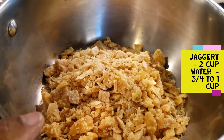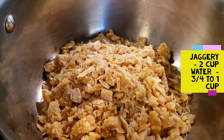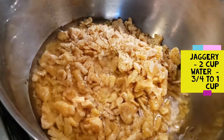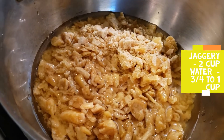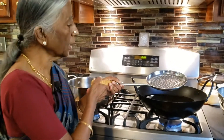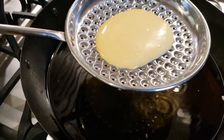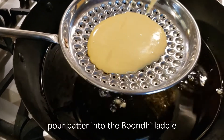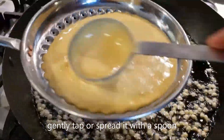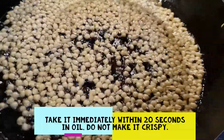Now we will make our pasta. We are making 2 cups of pasta. We will add 1 cup. Now we will make our pasta. We have pasta and we will put it in a bowl.